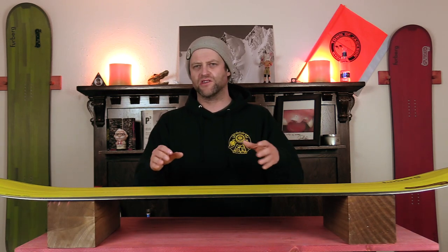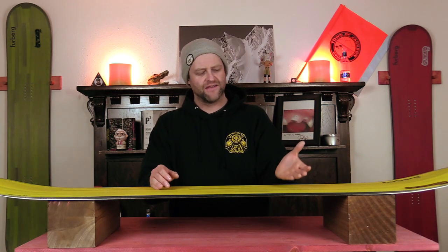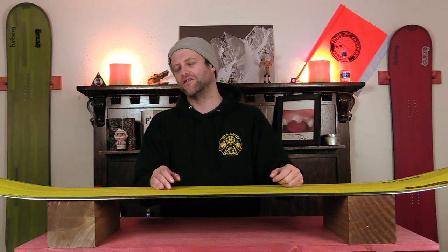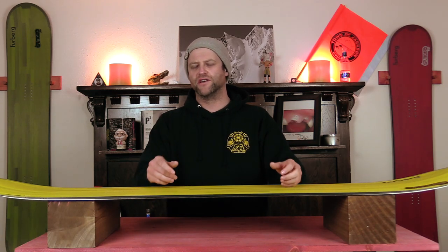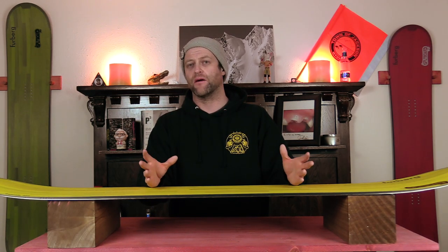This board is stable yet lively, so you do feel some of the chatter. You'll notice at high speeds that you get some flap in the nose and that does resonate back under the front foot, so just be prepared that you're going to feel some micro vibrations as it is a little bit more of a lively board.